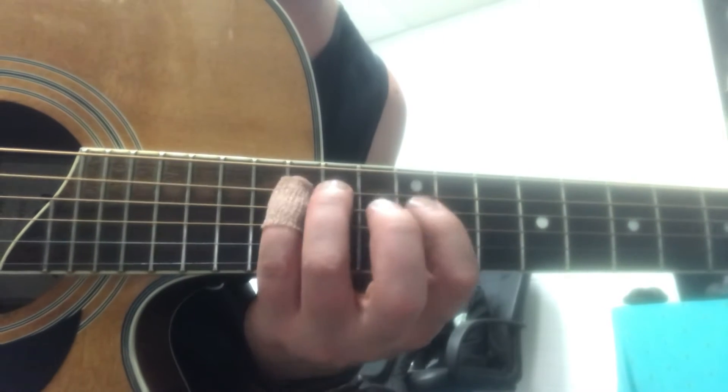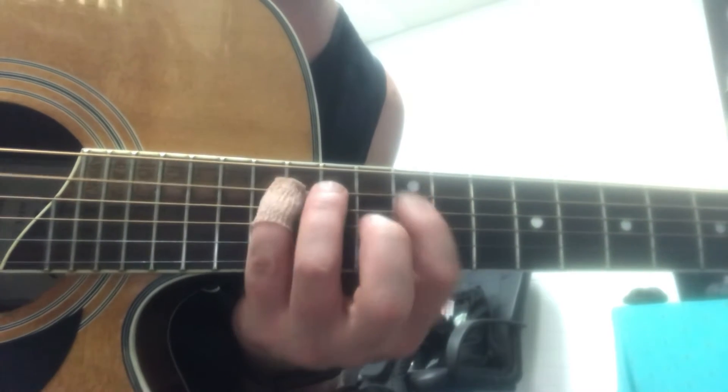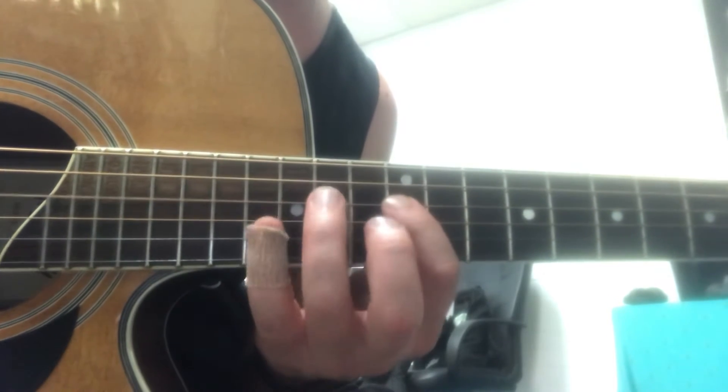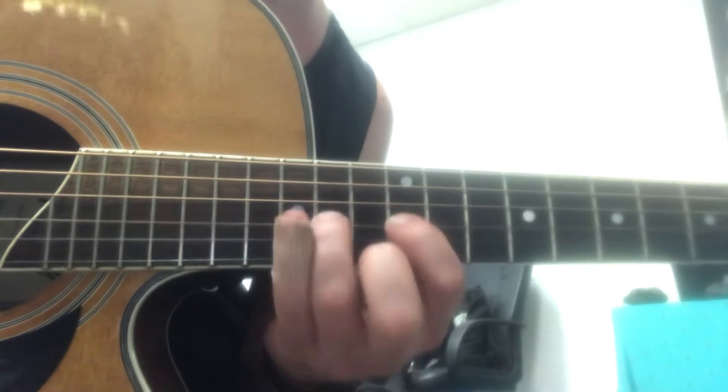Use the right fingers: 1, 3, 4, 1, 3, 4, 1, 3, 4, 1, 3. Get that down first, one more time.